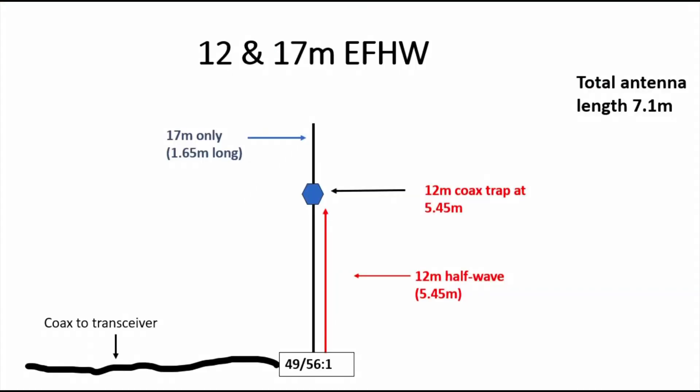So as you can see, the antenna is an end-fed half-wave. It's fed at the base or at the bottom of the antenna with a 49:1 or a 56:1, something similar to that. The first part of it going up — it's a vertical — is 5.45 metres or thereabouts of wire for a 12 metre half-wave. And then above that, above the 12 metre coax trap, you've got about 1.65 metres, which gives us 17 metres.